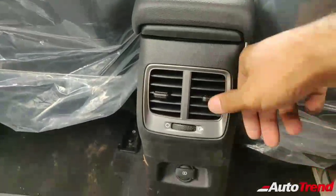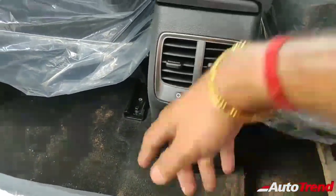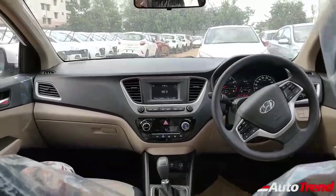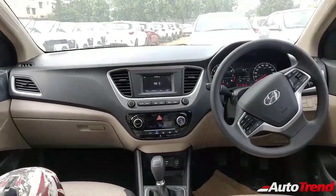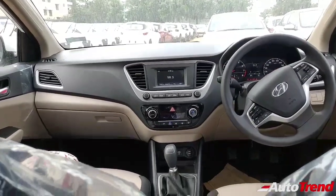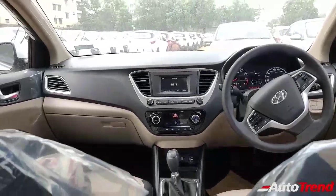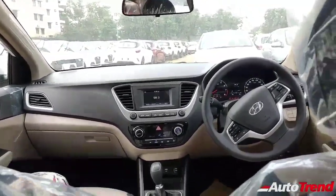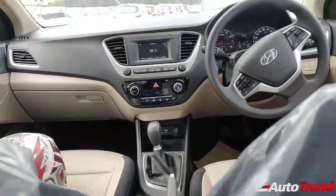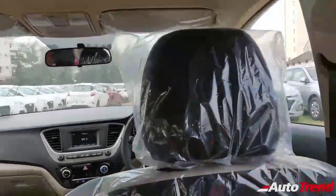You also get individual AC vents for the rear seats along with a USB charging socket, just like on the top end variant. So the back seat is really good overall, except for the lack of adjustable headrests. This is really, really value for money — even better than the top end variant in my opinion. The top end gets extra fancy features like a larger touchscreen, Android Auto, Apple CarPlay, and ventilated seats, but this car gets the most essential features right: cruise control, automatic headlamps, reverse parking camera, and automatic AC.